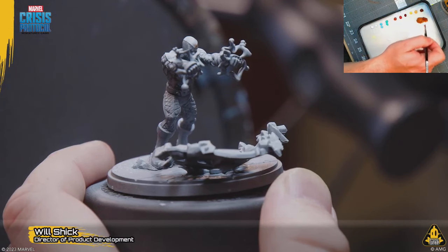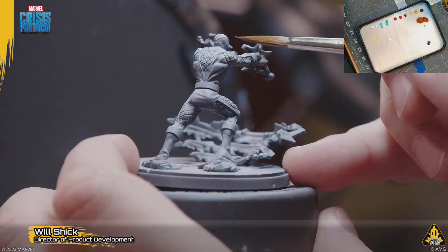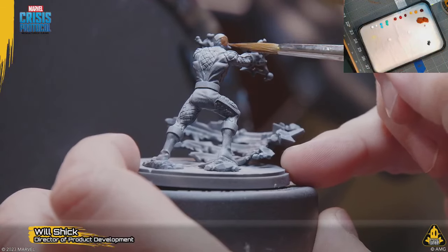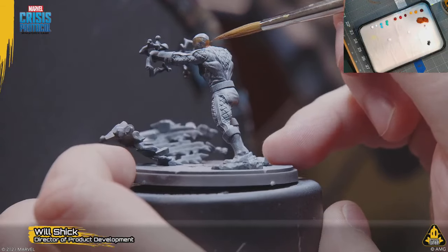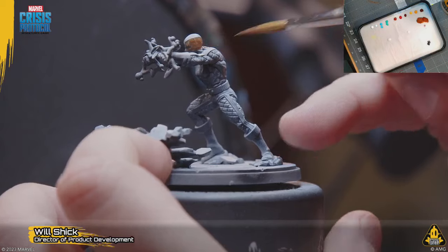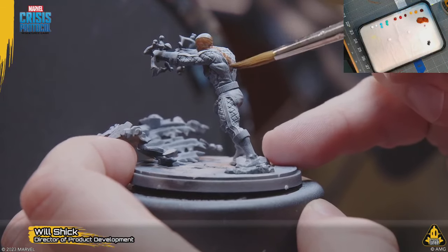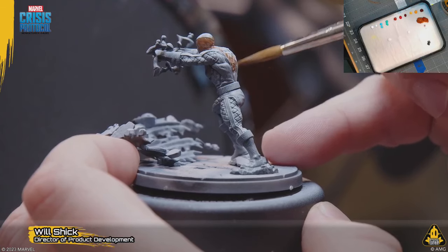Going a little bit darker here. For the most part we're just going to do washes and let the detail of the sculpt itself do as much of the hard work as we can. Now we could start with our brighter color and just let it pool into the crevices, but because I really want that deep definition in the suit lining and I don't want to spend a lot of time...